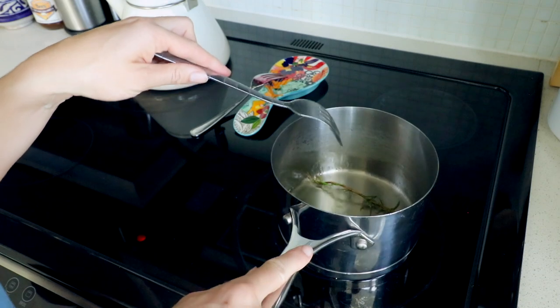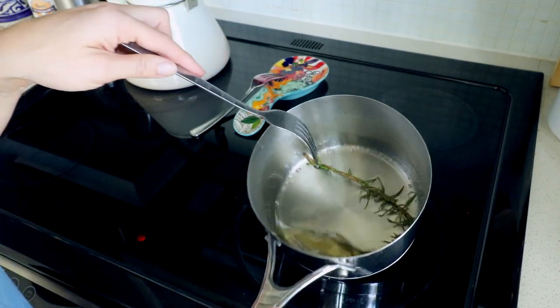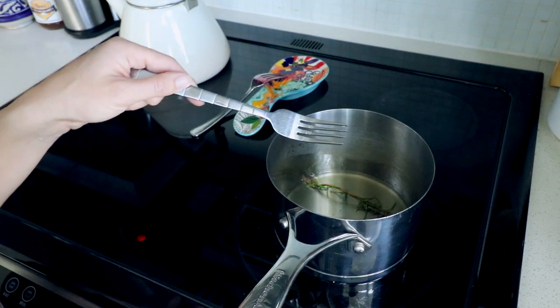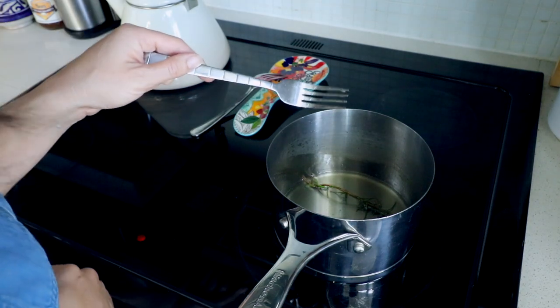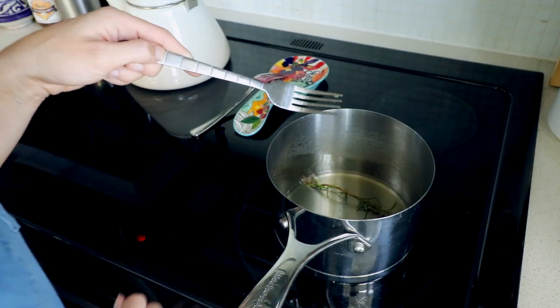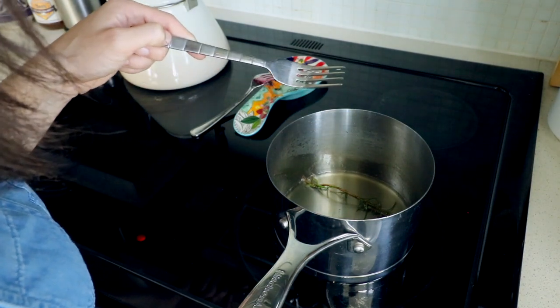You can start to see that it's getting thick as it moves — that's a good indication that you can start to take the heat off and just watch it. The burner is still warm so it'll keep cooking. If you have gas, put it on really, really low. If you have any questions, just leave them below — I'll be sure to answer for you.